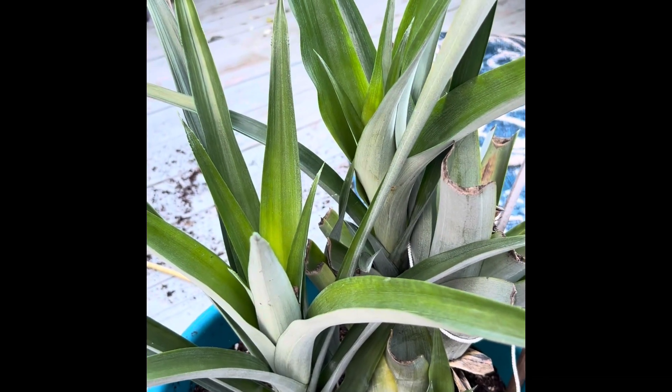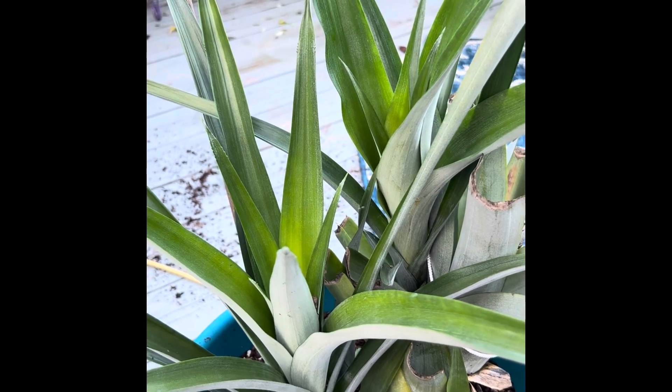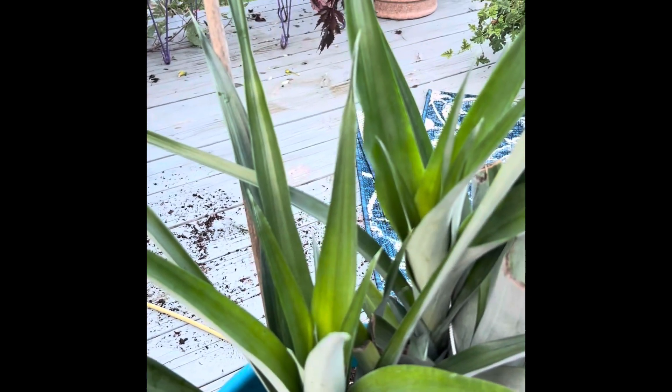The one that produced last year will not produce again this year. I'll try to throw up a picture of what it looked like last year, but I also have two other pineapples, all from this pineapple plant.